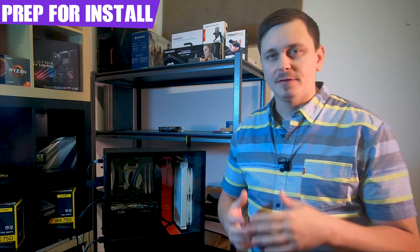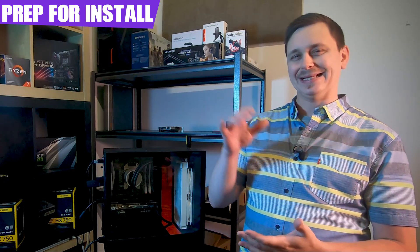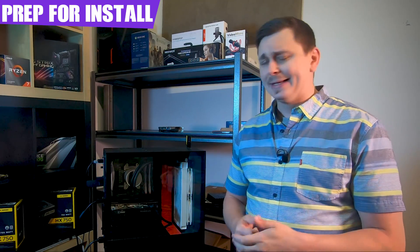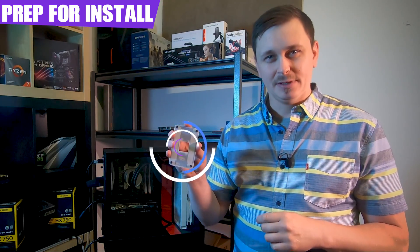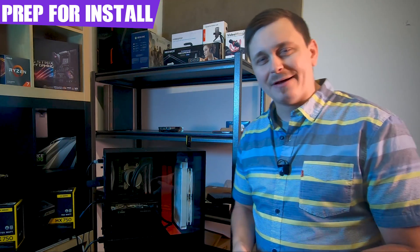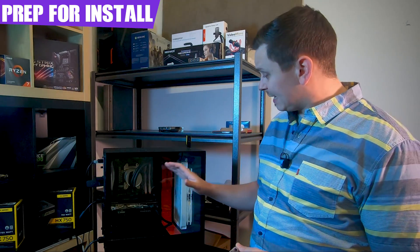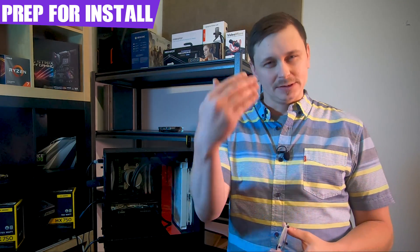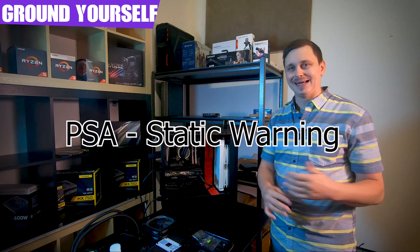The first step is prepping for install. If you're building from scratch, take your motherboard and remove the AM4 brackets, but keep the backplate — it's crucial. If you have another cooler using a different backplate, find this backplate and remove that other cooler. I have the Deepcool Castle 240 EX, so my first step is removing that cooler and cleaning the CPU. Whether pre-built or new build, ground yourself or unplug all power before proceeding.